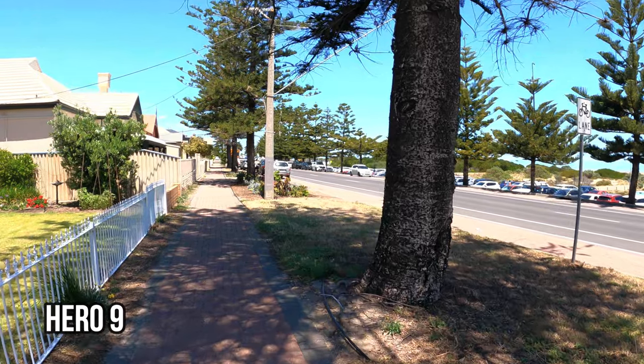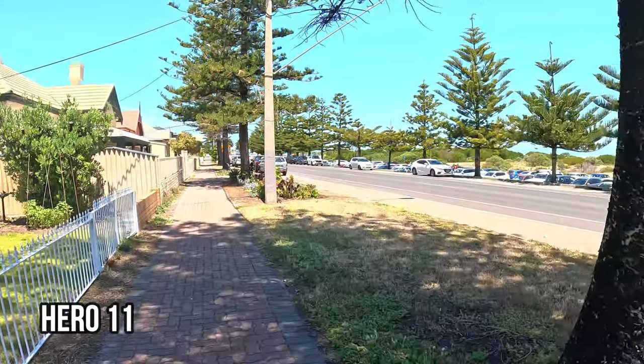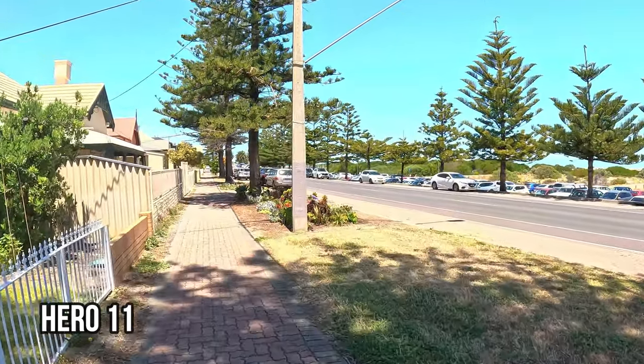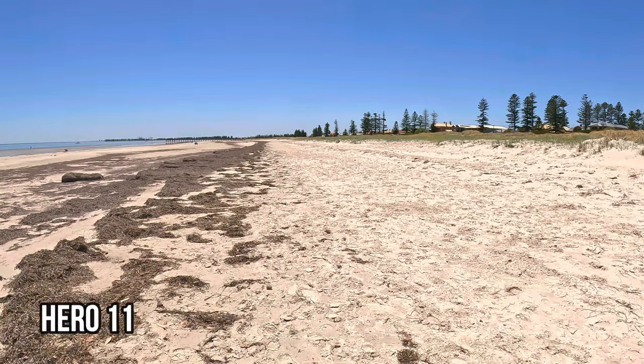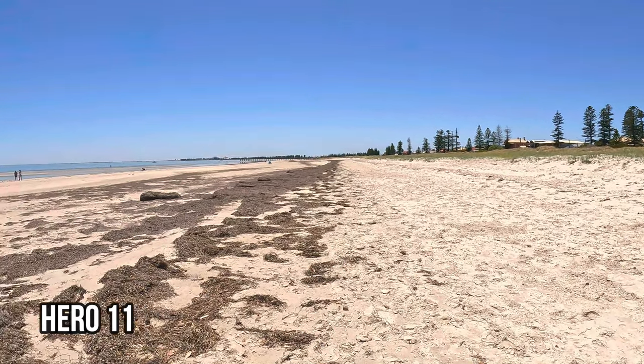Hey there and welcome to the channel. In this video, we are going to put the GoPro's new 10-bit color to the test. Actually, we're going to compare it to the color scheme that is on the GoPro Hero 9. Is it any better? Is it worth paying for the latest version of GoPro? Let's check it out in this video.